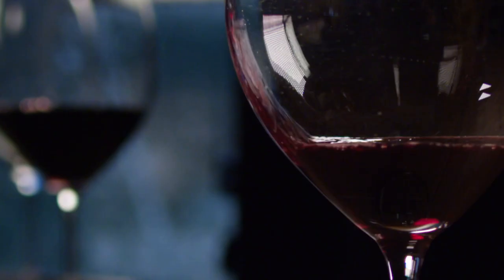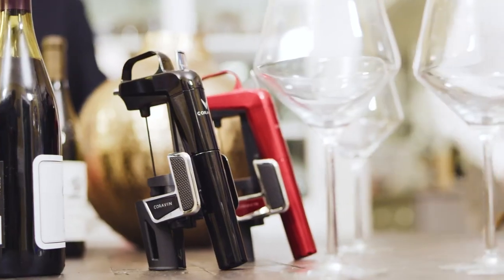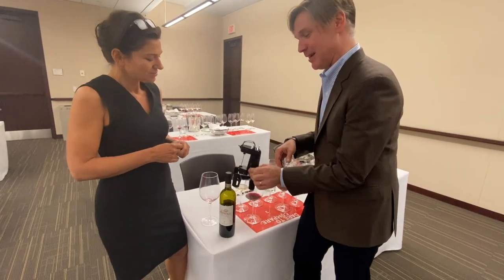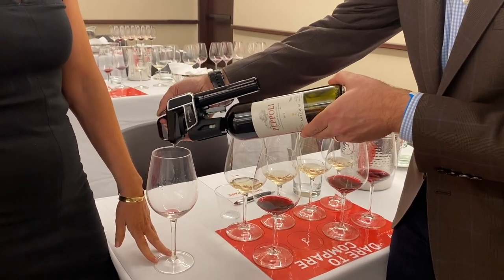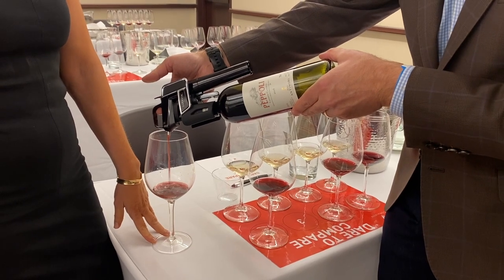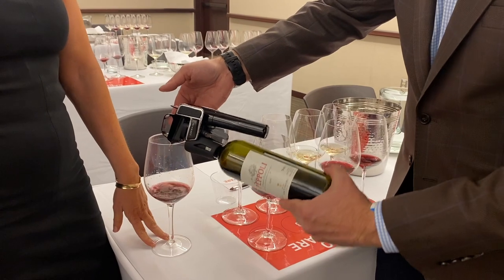Coravin is a simple way of pouring wine from any bottle you own by the glass, so you can come back and drink from that bottle again whenever you want — next week, next month, even next year. It has a simple clamp; you press a thin needle through the cork, tip the bottle sideways, press the trigger, and an inert gas — argon, used by winemakers — goes into the bottle and pushes wine out into your glass. You can stop any time just by tipping up.